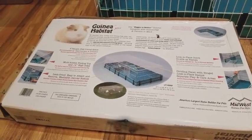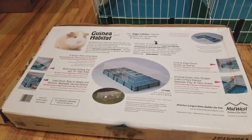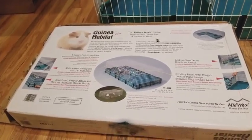I will be reviewing the Guinea Habitat Plus. I had to get the Plus because I needed the cover for the lid, because I have a niece who would pick him up and take him out, which would not be a good thing.